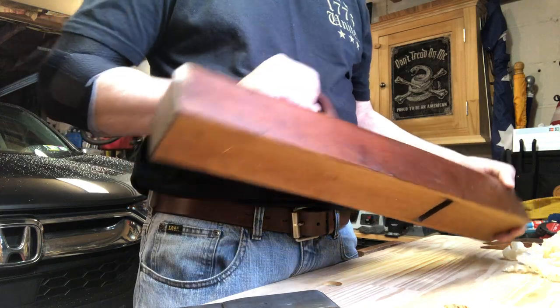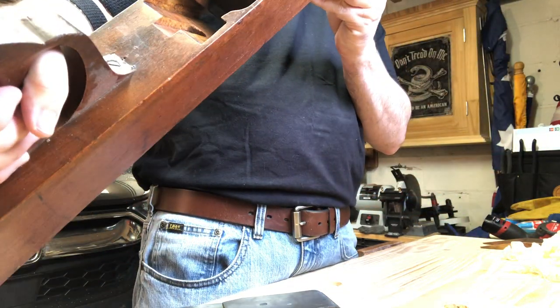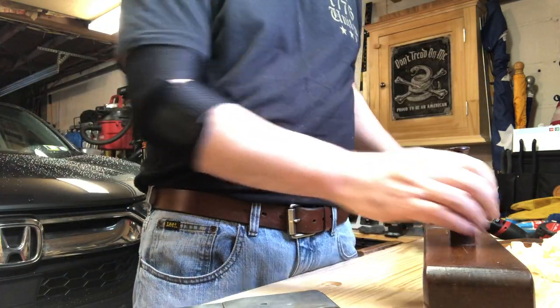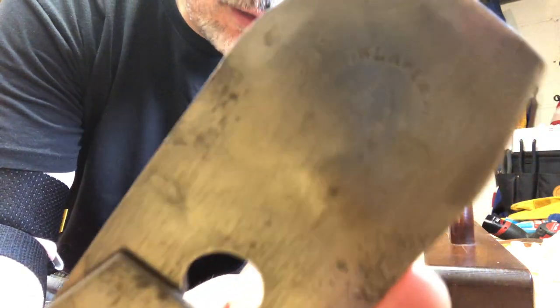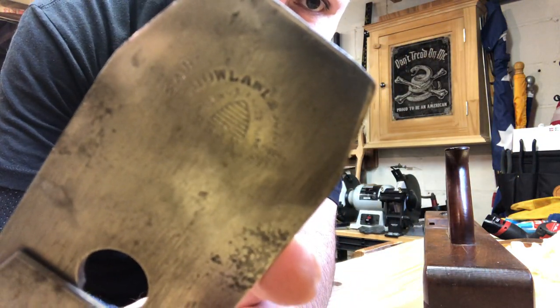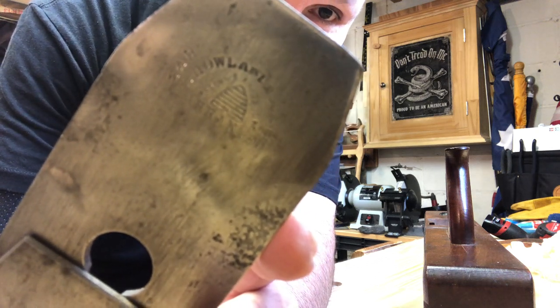So what I'm going to be using here - I pulled this plane out the other day. The brand is Hailing and Company, New York. One of those cool things you don't really notice even when you own the plane. Sorry about my camera work here - it's kind of faded but you can see the iron there. And it has this cool little beehive logo, which I think is pretty neat.